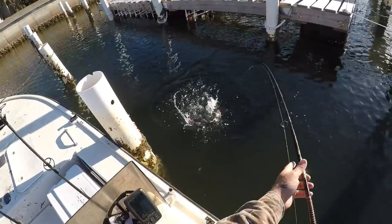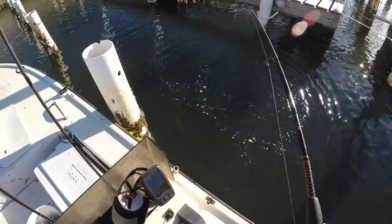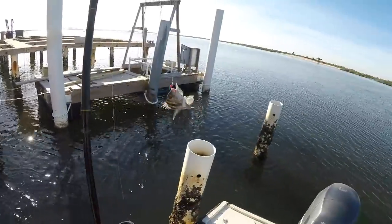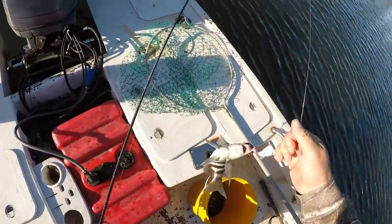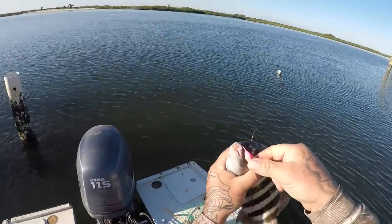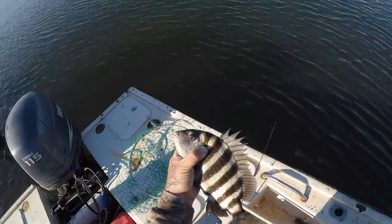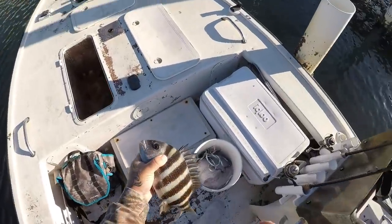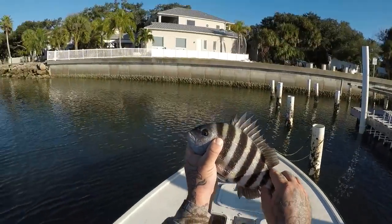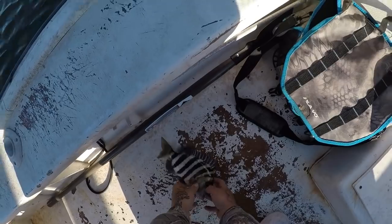Another sheepy! Man, these things hook him good. Got him right in the top of the lip like that. I'm pretty sure he is not legal as well. Nope, another 11-incher. I'm just going to let him go.